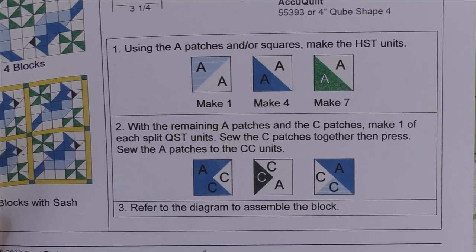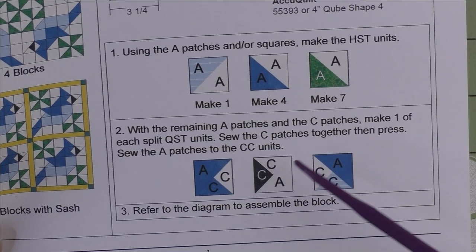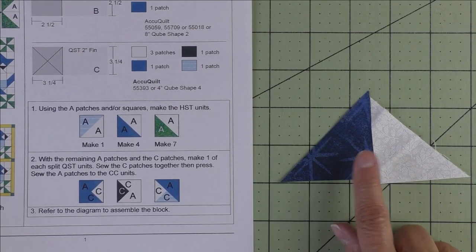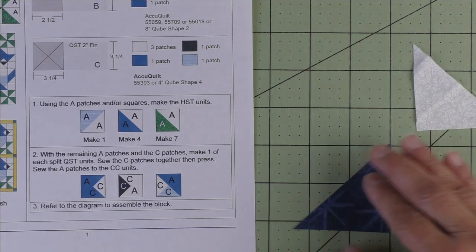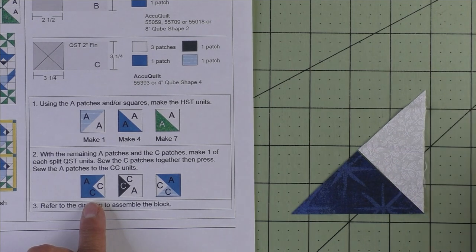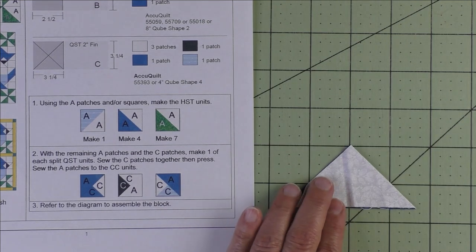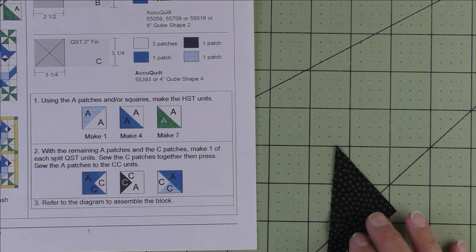Step 2 shows us three different split quarter square triangles. First we sew the C patches together. Here is a dark blue and a background patch — I like to make them exactly how the picture shows because I always get confused. The dark C patch goes like this and the background is like this. Here is the point of the triangle. Flip these over and stitch together on this edge.